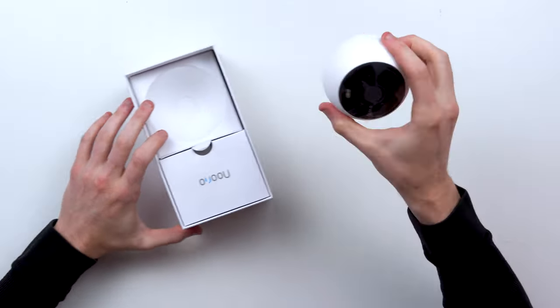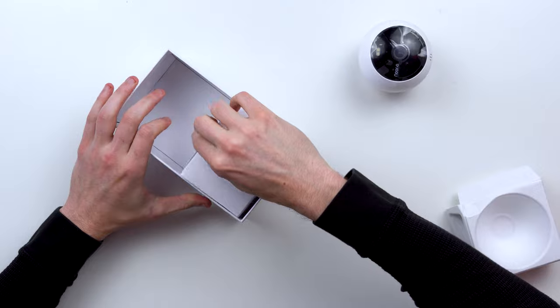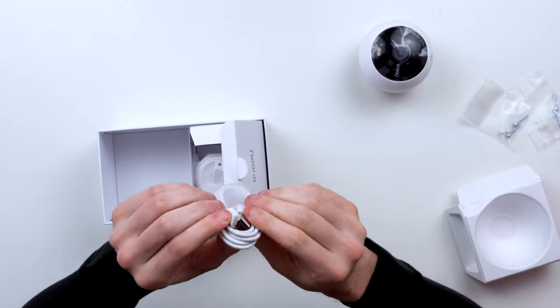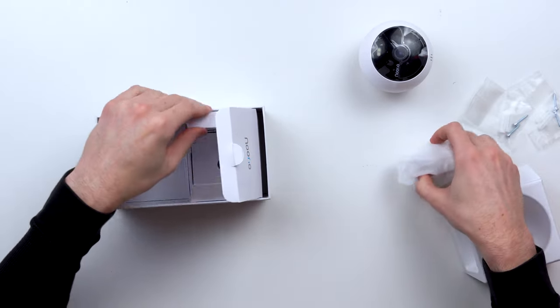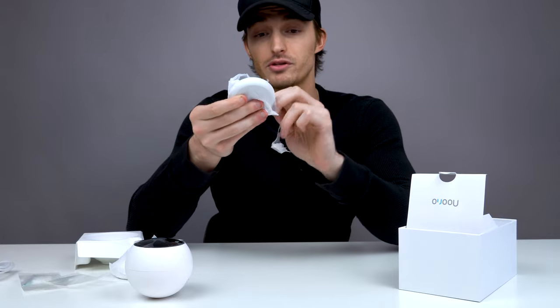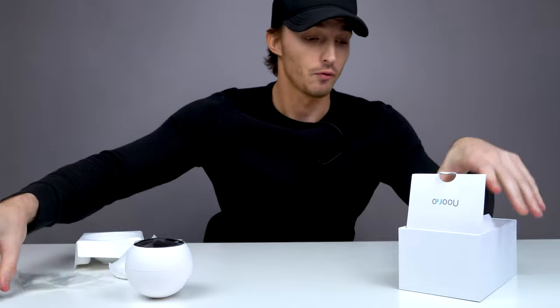As soon as you open the box, you get the camera itself. In the little accessory box you're going to find mounting screws, the USB Type-C cable to charge it, and the magnetic mount so you can stick it to a ceiling or wall. There's also the mount piece that connects magnetically to the camera so you can rotate it however you want — a simple twist locks it into place. Really cool, really easy access, and simplified.